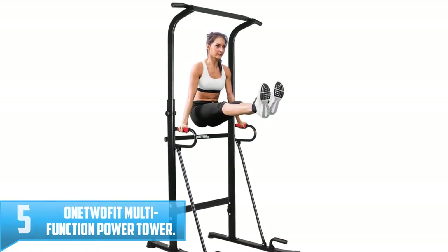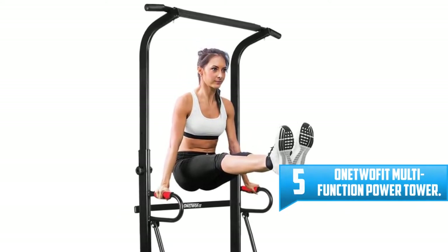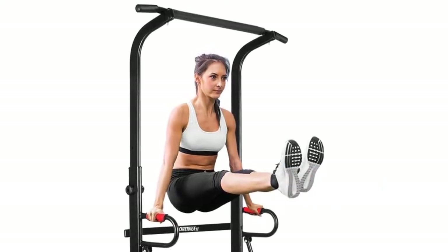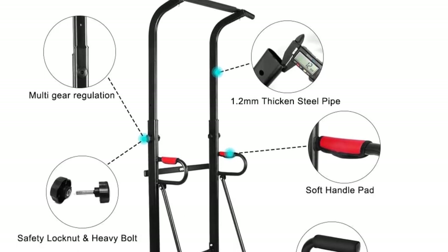Number 5: OneTwoFit Multifunction Power Tower. The OneTwoFit free standing pull-up bar is going to be your most favorite gym equipment ever. The thick steel makes the whole free standing pull-up bar stable and safe for training. This heavy duty steel can hold up to 300 pounds, so you can do any intense exercises.